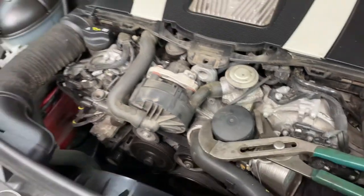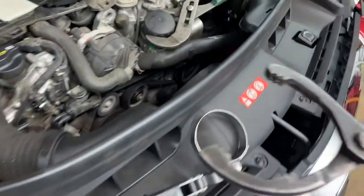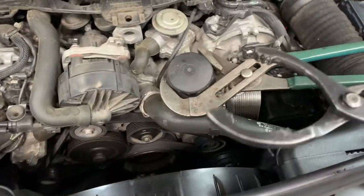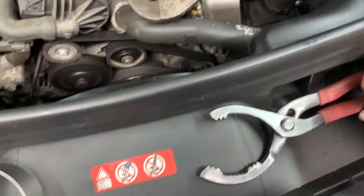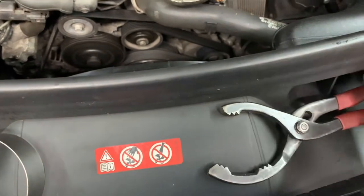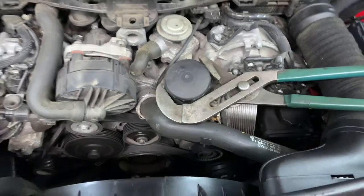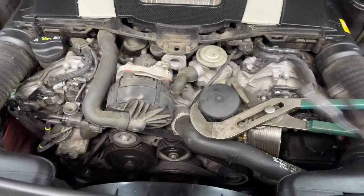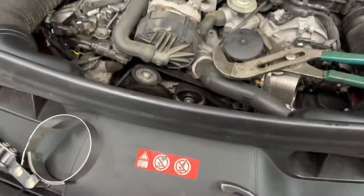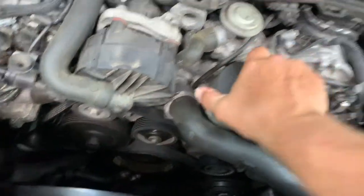I don't recommend the other type of oil filter wrench on it — this type has some small areas where it's going to be squeezing, and it might pinch and crack your filter housing. This one has a bunch more grips and I'm just relying upon the grips, the teeth to turn it, not the squeeziness. And it worked. So I'll take this off — I got it loose and I can turn it by hand.